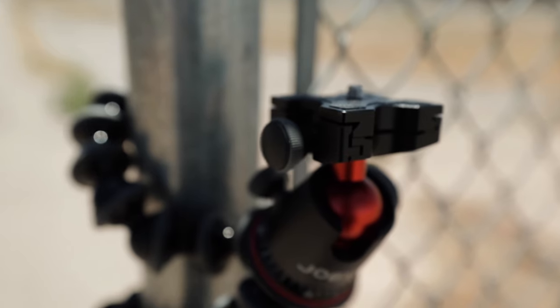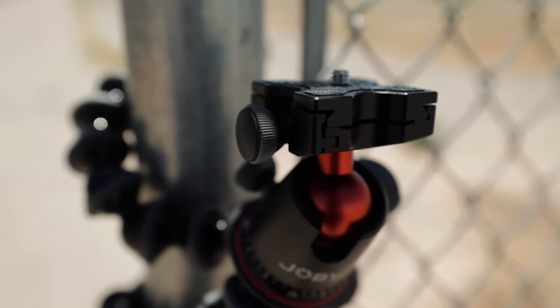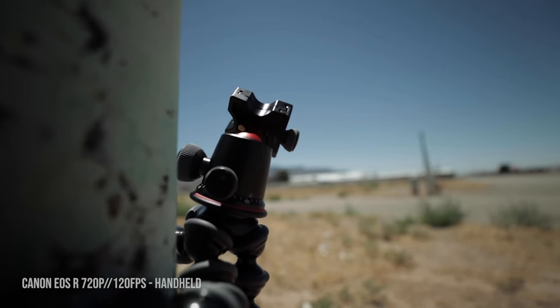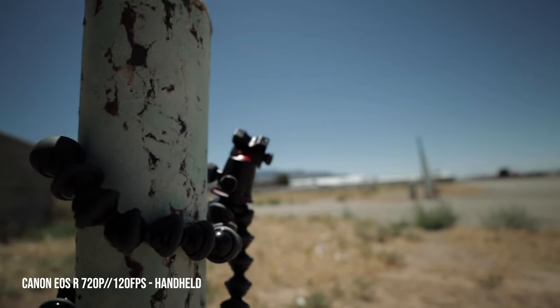It is a little more expensive than the 3K, but it's definitely worth the money. It's got a better quick release system, a better quick release plate, and the entire ball head is better. It doesn't matter which one you get — just find the one that works best for your setup. Lighter setup, get the 3K; heavier setup like the Canon EOS R, Canon 1DX Mark II or III, or any heavier DSLR, the 5K is the route for you.